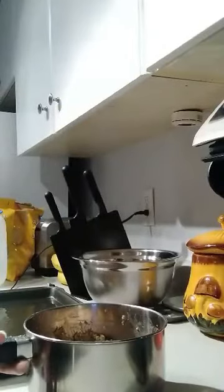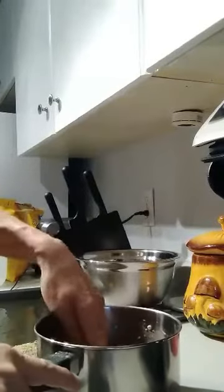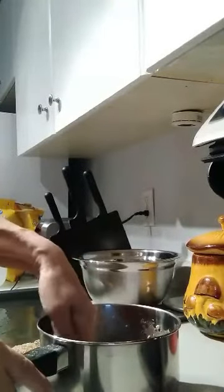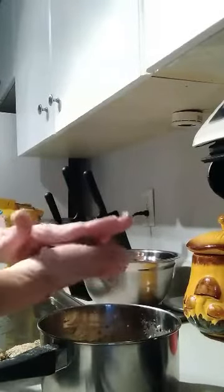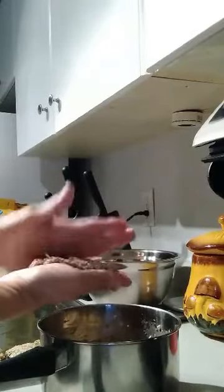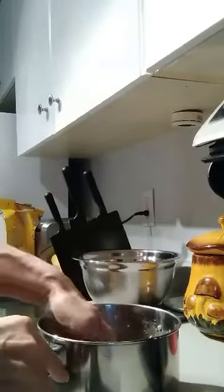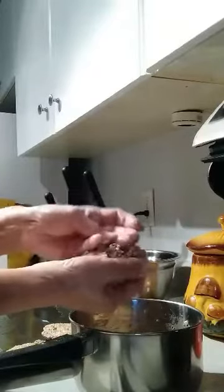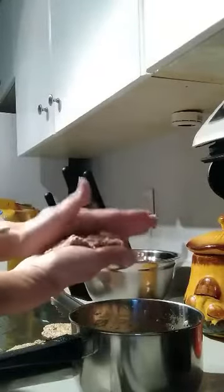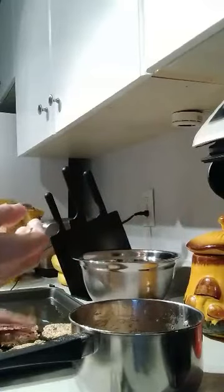So I changed my oatmeal mixture to a pot because it was a little bit too gooey for me. I added about another quarter cup of oats, and I also put in some almonds. Now what you're going to do with the patties — just take like a handful, shake them, press them down, and put them on a greased cookie sheet.